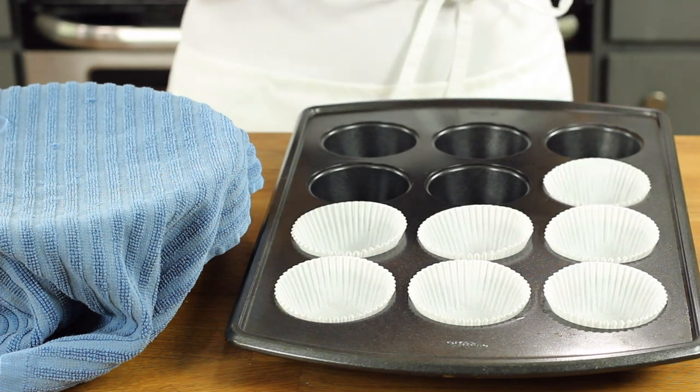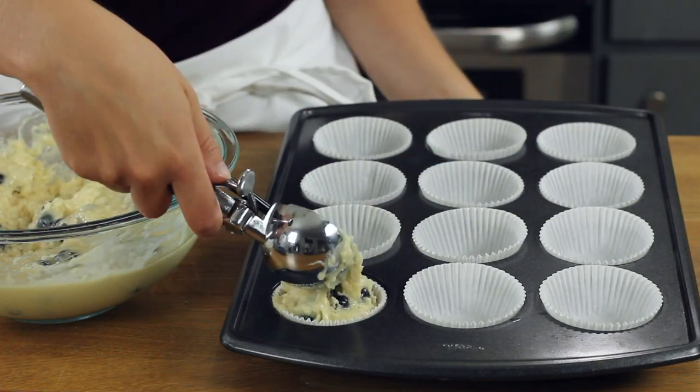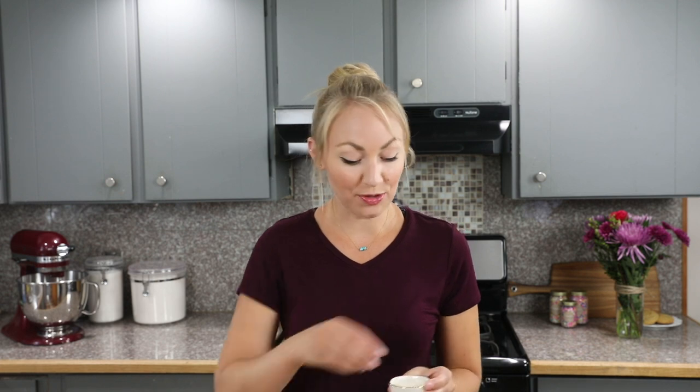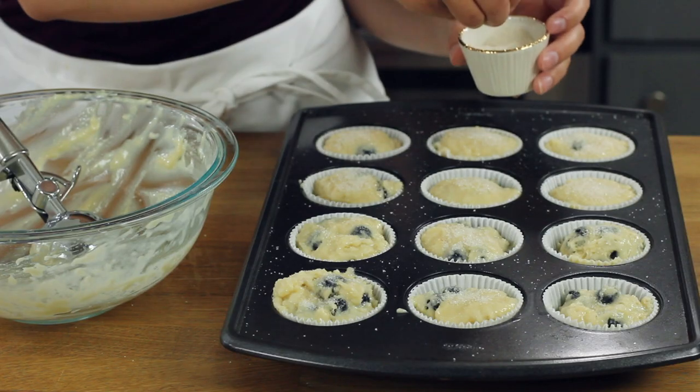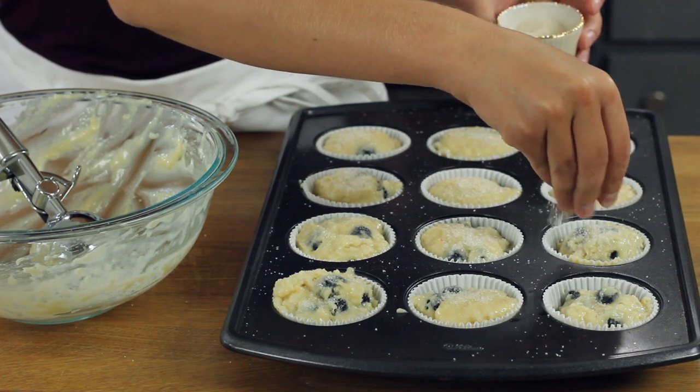While your muffin batter is resting, you'll want to preheat your oven to 425 degrees Fahrenheit and line a 12-count muffin tin with paper liners. Once the batter has had time to rise, remove the towel and portion it into your prepared muffin tin. I like to use an ice cream scoop to portion my batter, and we're going to fill each liner all the way up to the top. For a finishing touch, I like to add coarse granulated sugar to the top of each muffin, sprinkling them pretty generously. This step is totally optional, but I like the extra sugar coating on top.